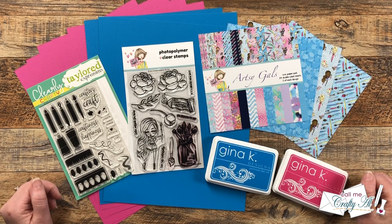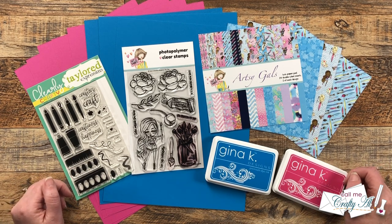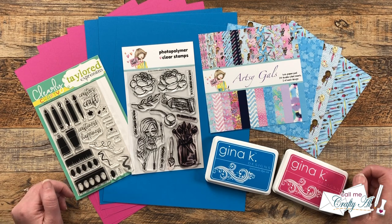Hello Crafty Friends! It's Alisha of the Call Me Crafty Al YouTube channel and it's the 1st of October, which means it is time for a new sheet load of cards. I hope you'll stick around to take a look at this month's free printable, see my first set of cards, and find out how you can download the printable for free.